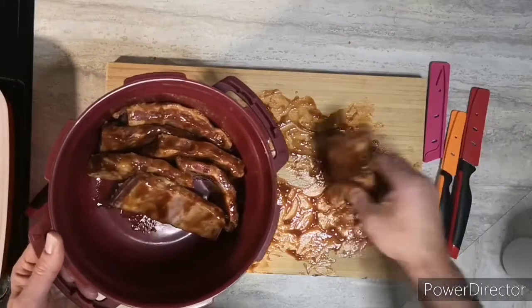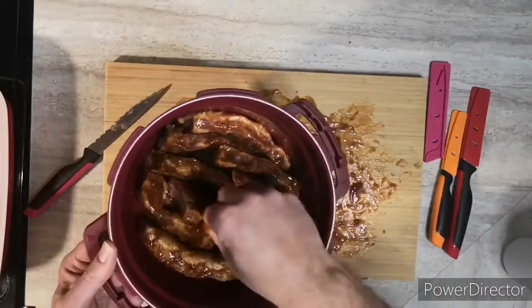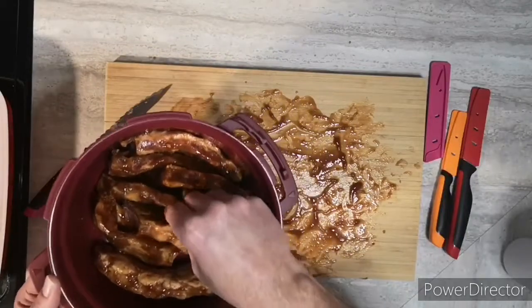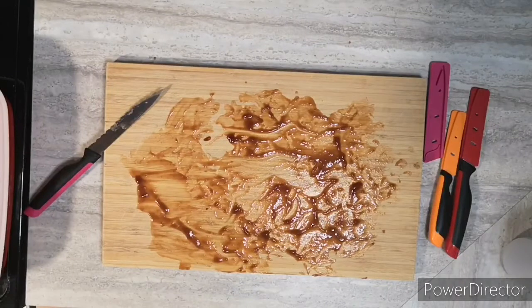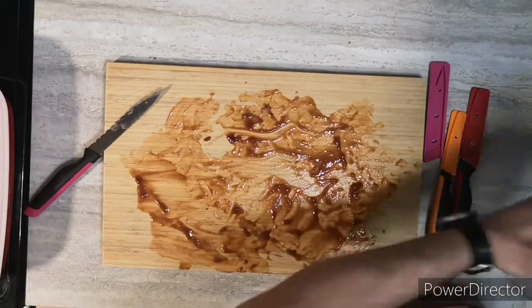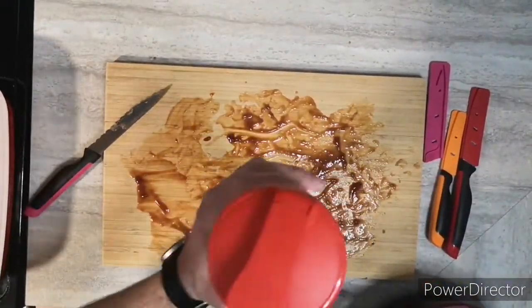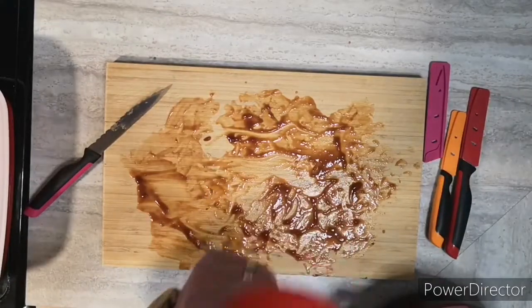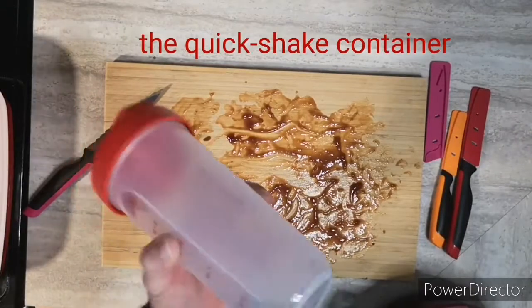We're going to add a bit of water and then a bit more of the marinade sauce. I've used this Quick and Shake container — it's great for blending all your dressings and marinades, even your protein shakes.